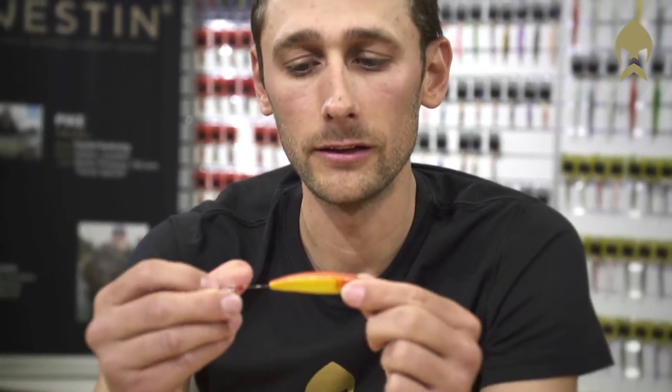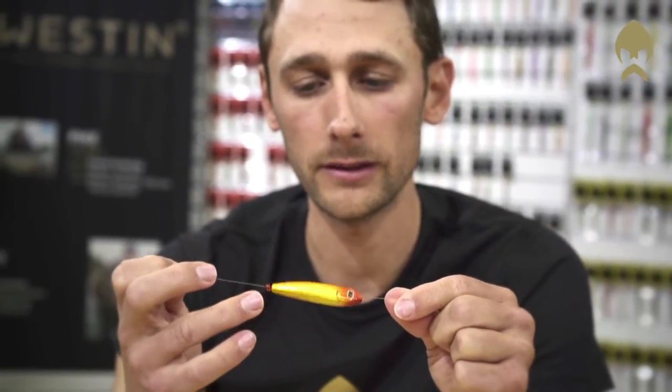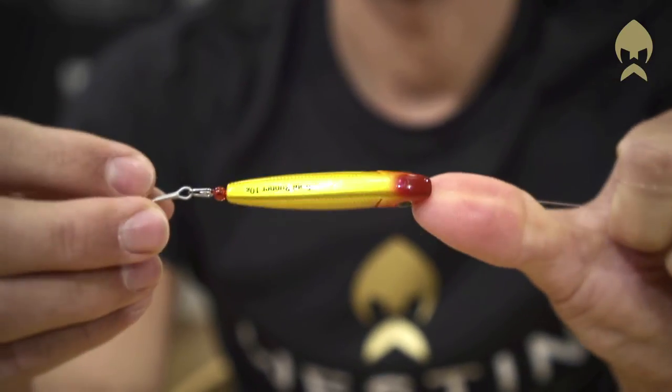The Trout Runner is a slow-moving inline lure. The inline system gives it a freely swimming pattern, but it also makes the trout grab the hook very well.